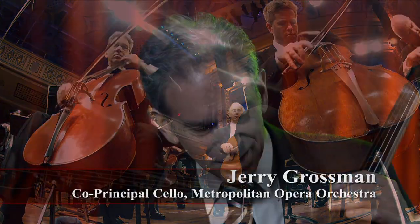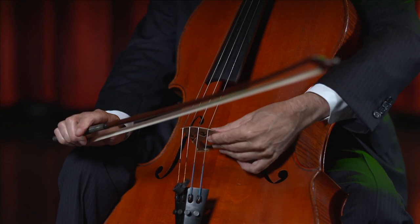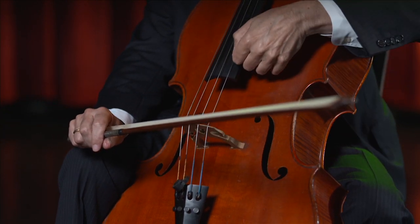This is a cello. It's made out of wood, primarily. And it's a hollow box, a resonating chamber. It's like all the members of the string family — same central shape with two F holes here. This is the bridge which carries the vibrations of the strings.